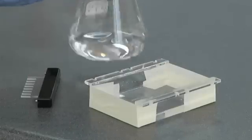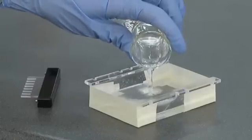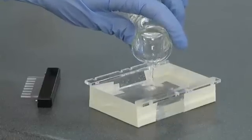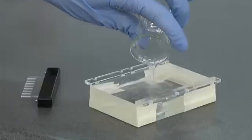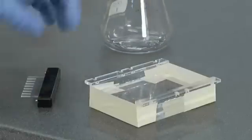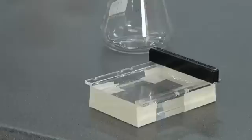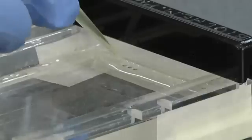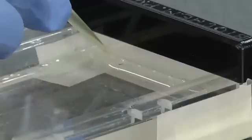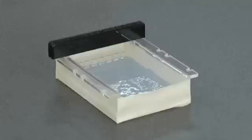Pour the agarose into the casting tray and insert the comb. Inspect the gel for air bubbles, particularly around the comb. Any air bubbles found can be either popped with a clean dry pipette tip or moved to the ends of the gel. Allow 30 to 40 minutes for the gel to set. It should appear slightly opaque once it's set.